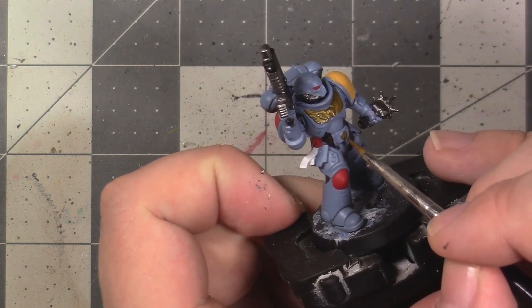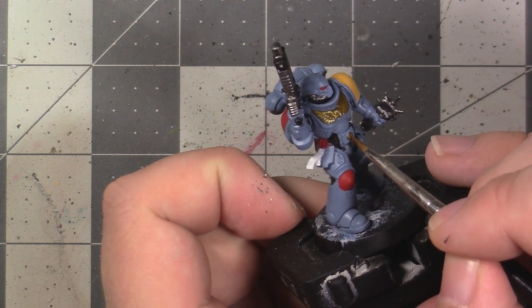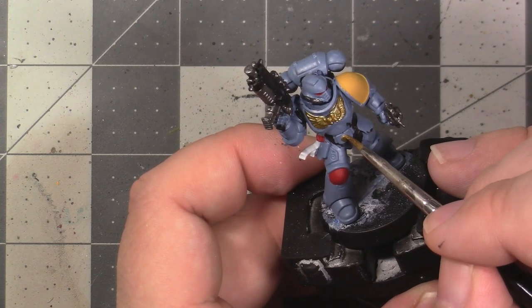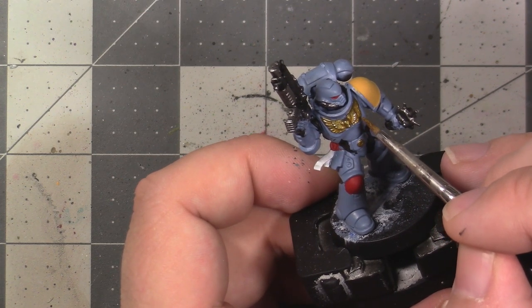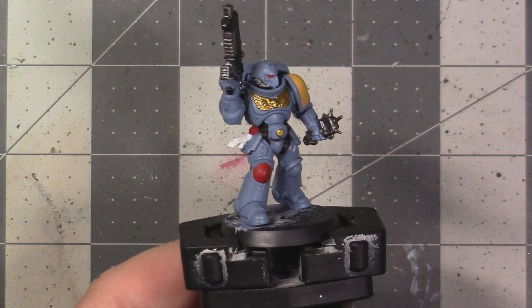This cleanup is important because we're going to be shading the model next, and once we apply the shade it's difficult to go fix base coating issues. You should pause the video now, finish the base coating, and then clean up any issues with your base coats. This is how my model looks with all the base layers applied and cleaned up.